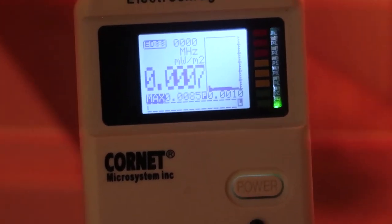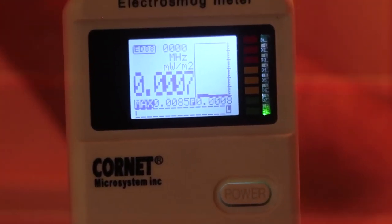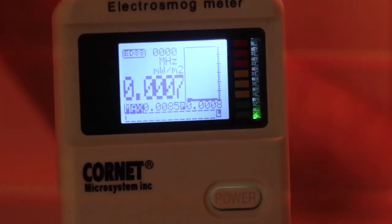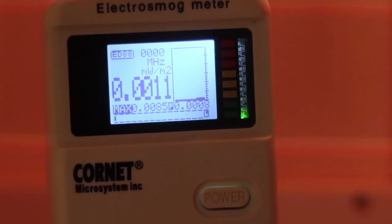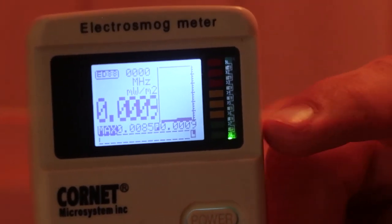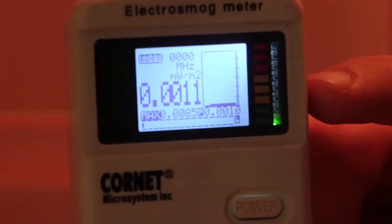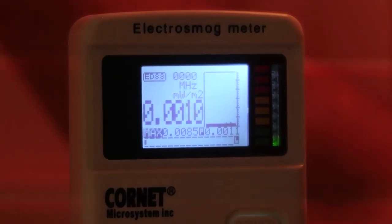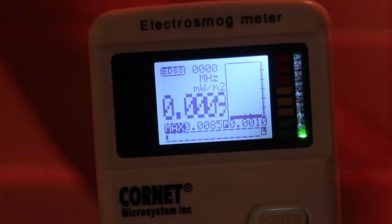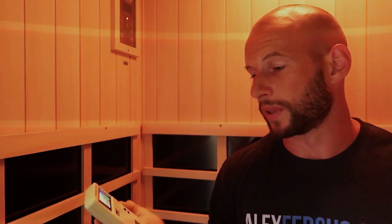The sauna is now on — and the reading actually dropped a fraction. We're at 0.0007. The highest reading we got was 0.0014, which is nothing. These numbers are rock bottom. The green notch hasn't even moved, and there are two or three green notches before you'd get up to yellow. So with the sauna on, there was absolutely no EMF whatsoever from a microwave point of view.